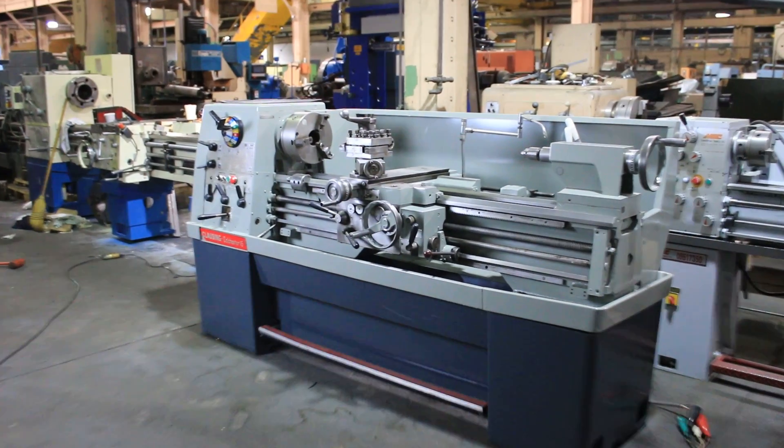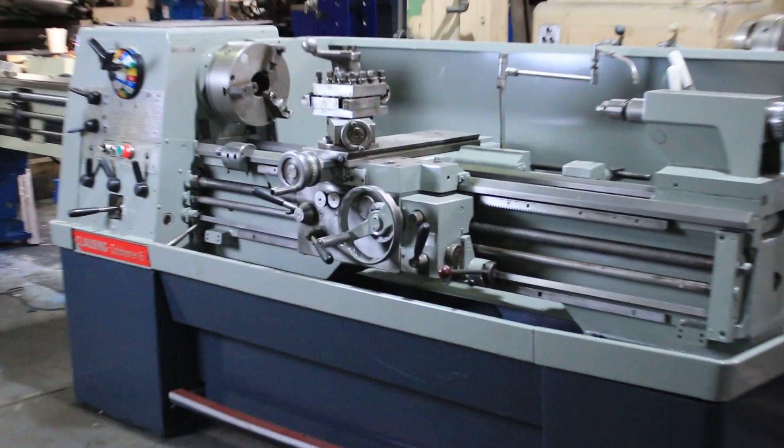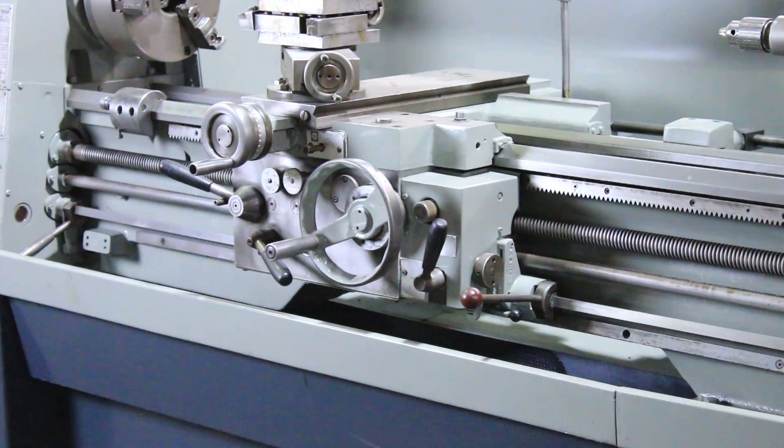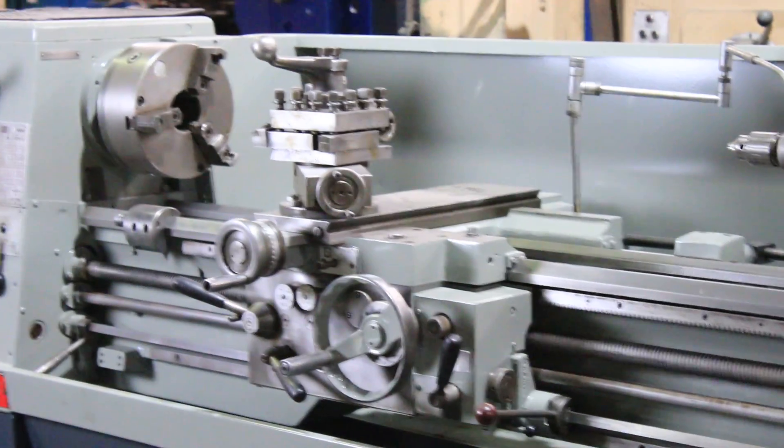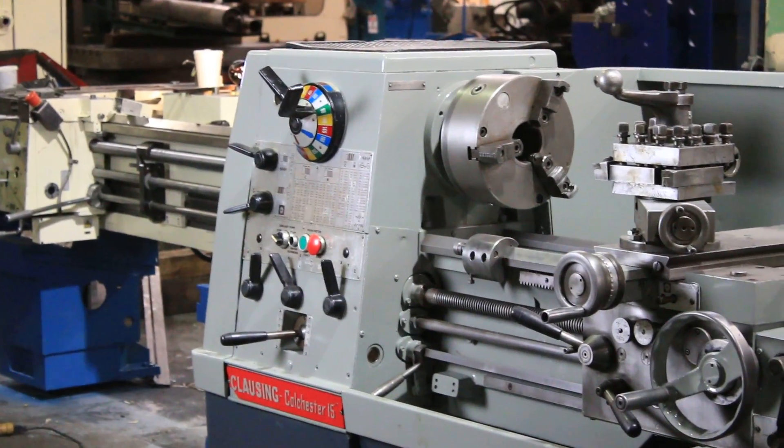We have a 15 by 50 Clausing Colchester Gap-Bed engine lathe, model 8033, serial number 60056260012. It's new in 1978.